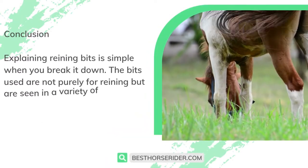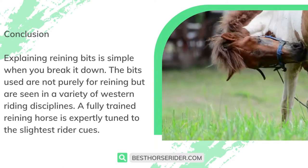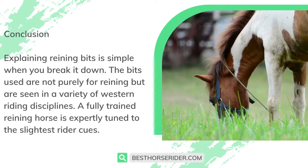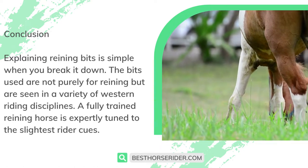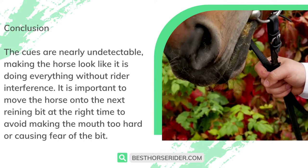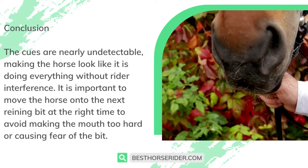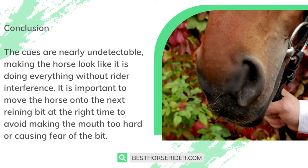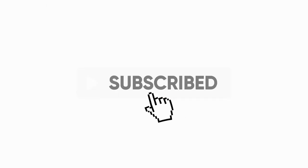Explaining reining bits is simple when you break it down. The bits used are not purely for reining but are seen in a variety of western riding disciplines. A fully trained reining horse is expertly tuned to the slightest rider cues — the cues are nearly undetectable, making the horse look like it is doing everything without rider interference. It is important to move the horse onto the next reining bit at the right time to avoid making the mouth too hard or causing fear of the bit.